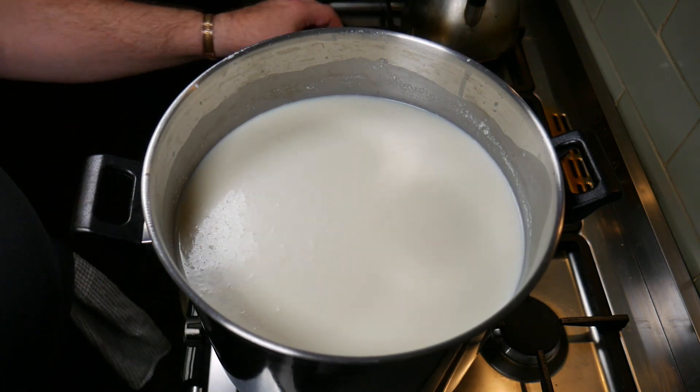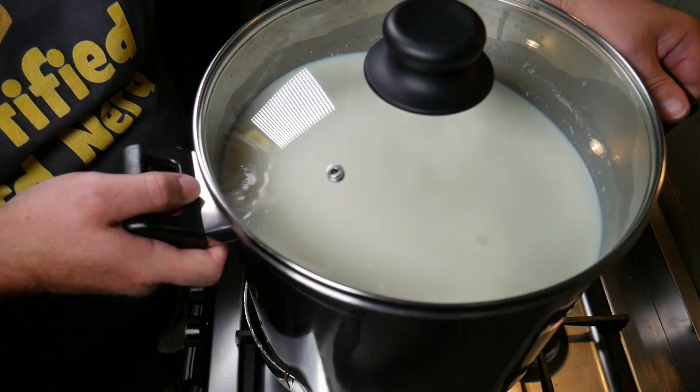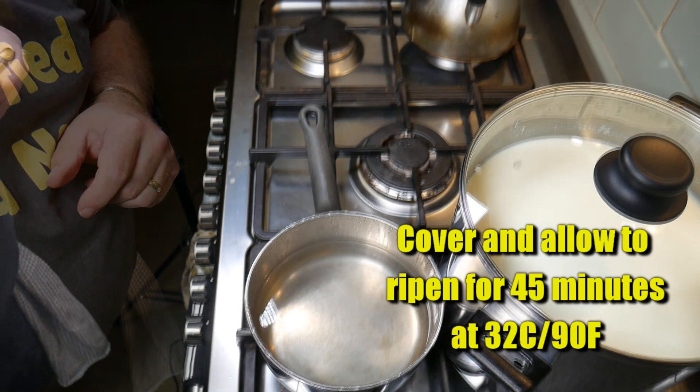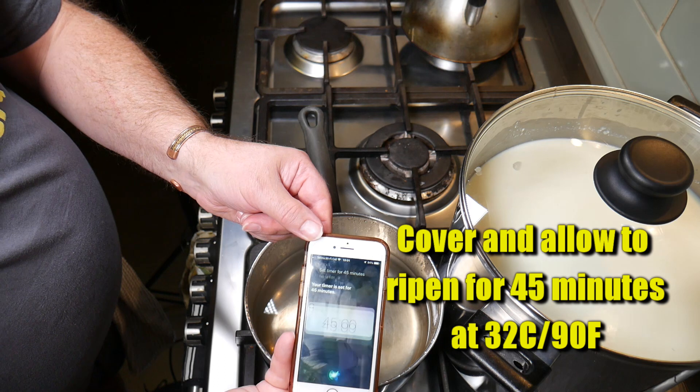Cover the pot. The temperature was creeping up so I took it off the double boiler. Now we cover it and allow it to ripen for 45 minutes at 32 degrees Celsius or 90 degrees Fahrenheit.